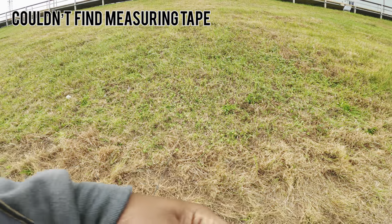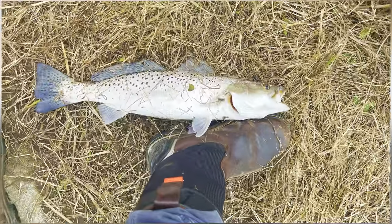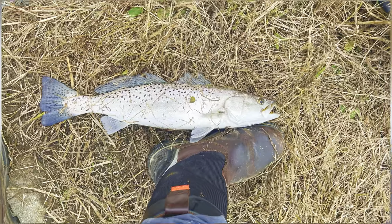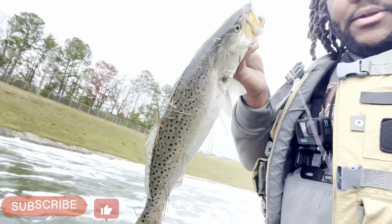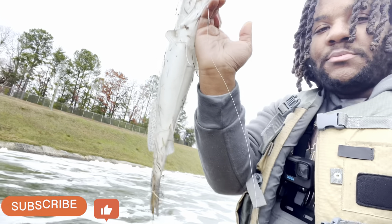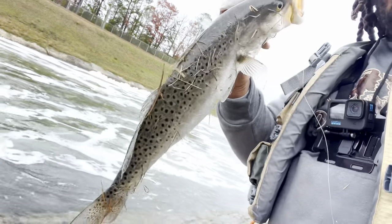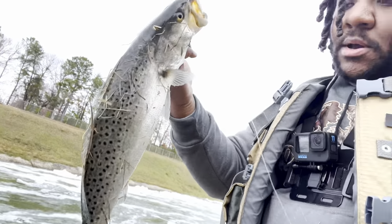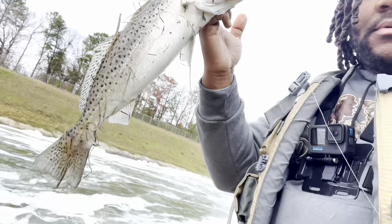Let's see how long he is. Look how big that trout is y'all! In front of my foot — I'm gonna have to get a tape measure, man, he's just huge. My GoPro being dead is probably the craziest thing right now because I'm absolutely slaying these fish. Look how big this trout is — almost as big as my arm. Huge gator trout! Definitely pushing 20 inches.